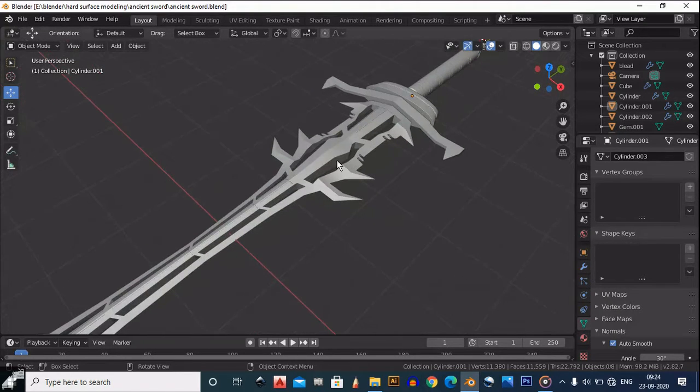Hello guys, welcome to CRNT Designers. In this tutorial we are going to learn how to UV unwrap this cool looking sci-fi sword. Let's get started.